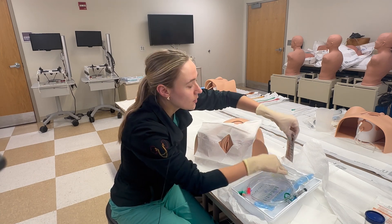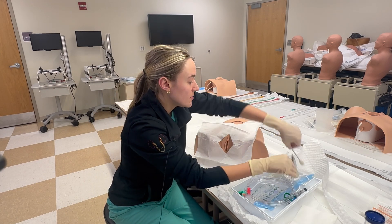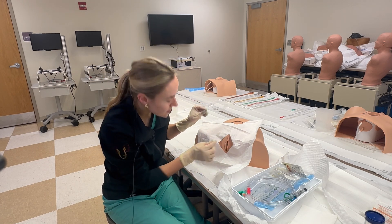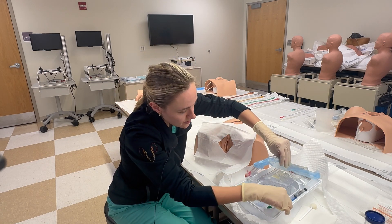We'll grab our iodine — we're not going to actually use it given that this is our model — but pretend that I'm placing the iodine on the swabs, and then I would go ahead and make sure that I really get in and disinfect as best as I can. I would use all three swabs for that.